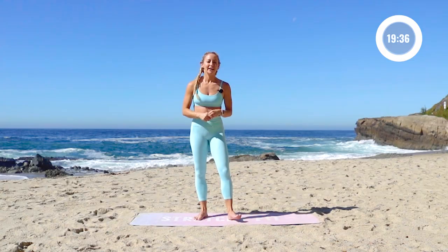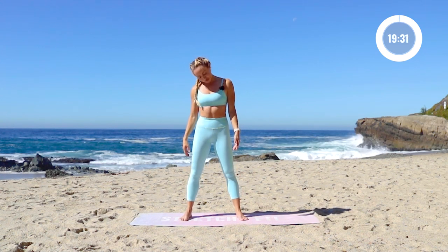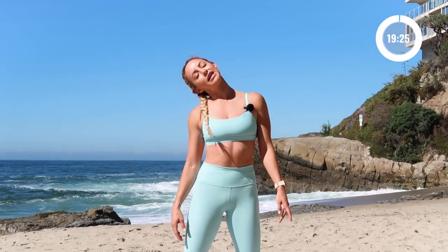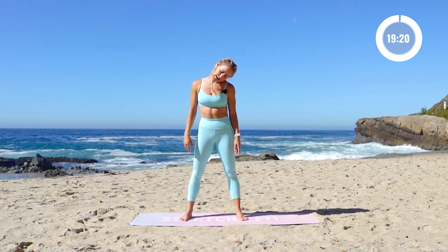You don't need any equipment at all. We're going to start by standing. Take your head over to one side — a nice little neck stretch all the way down to the left, to the back, and side. Just take it at your own pace and think about your breath. Inhaling in, exhaling out.